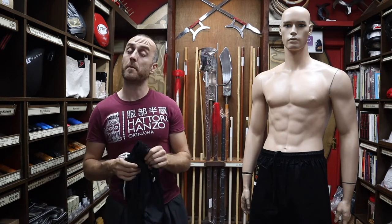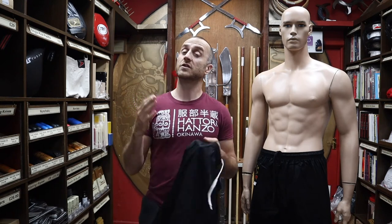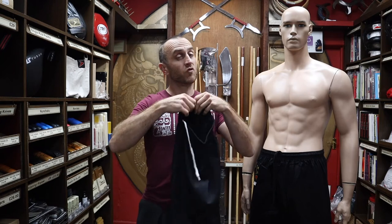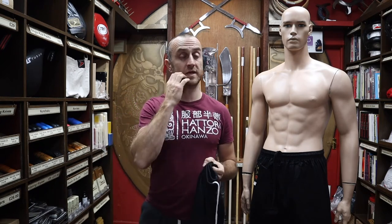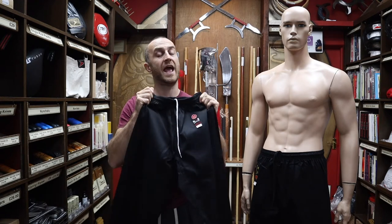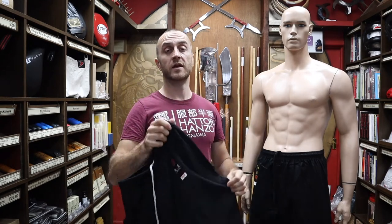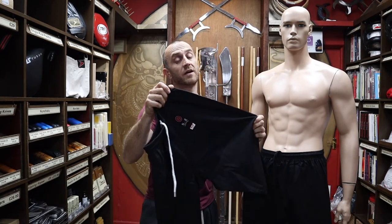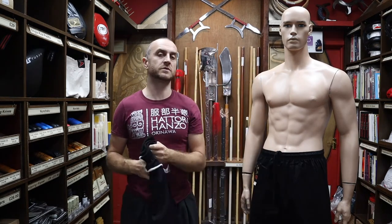They're made from a polyester-cotton mix. In the past they used to be a hundred percent cotton and they used to shrink like crazy. Since then cotton prices have just gone up and up, so trousers at this kind of price can't afford to be a hundred percent cotton. The benefit of that is you don't get anywhere near as much shrinkage and you don't get anywhere near as much colour run, so you get trousers that stay blacker for longer and also stay the size that you bought them at.